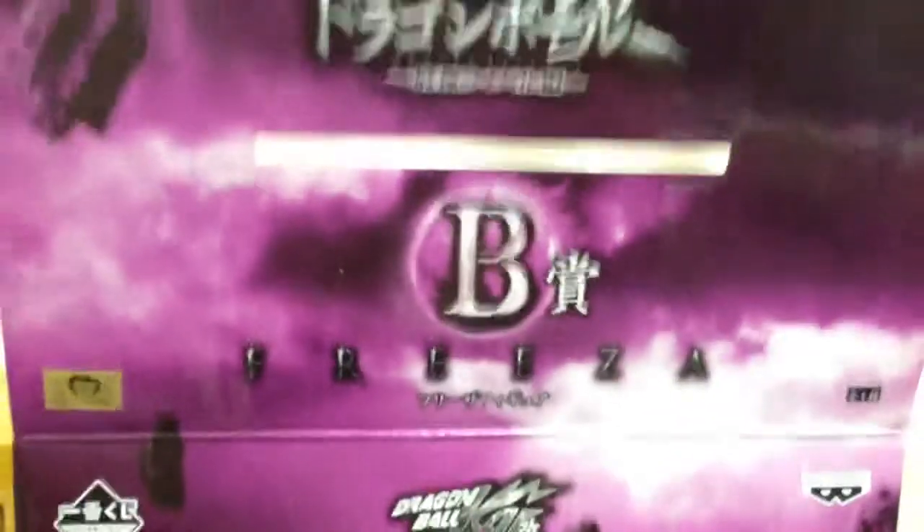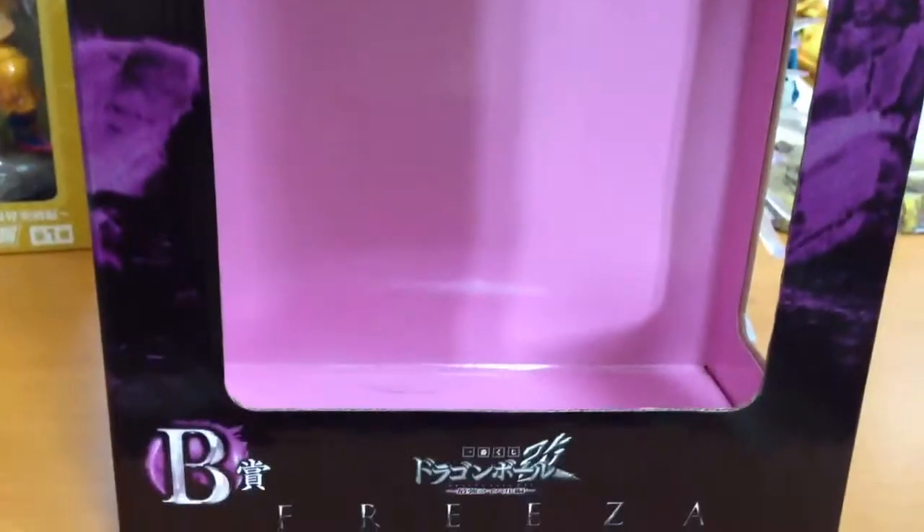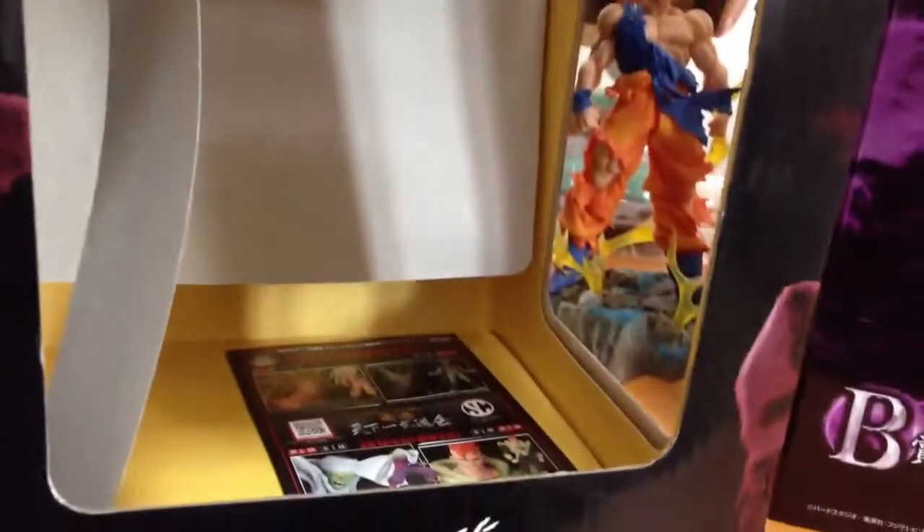This is what the box looks like for Freeza — it's actually marketed as Dragon Ball Kai. And this is what the Goku box looks like. They do come in plastic so they sit there properly. That's what the boxes look like; they don't pack much in special, just sort of show you the figure.